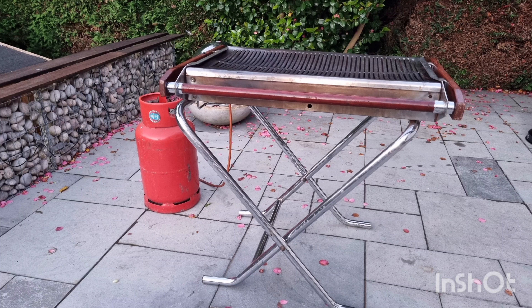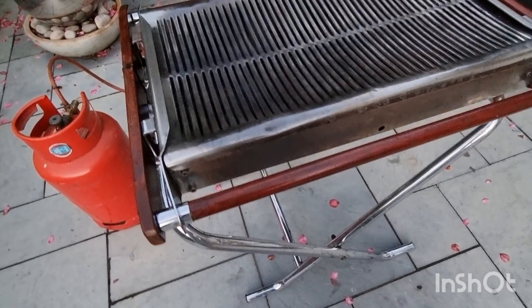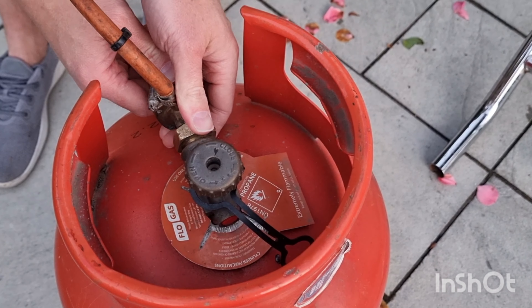Today I'm going to show you how to set up one of our barbecues ready for your summer events. The barbecue will have a hose from the side of it which you need to attach to the gas canister.